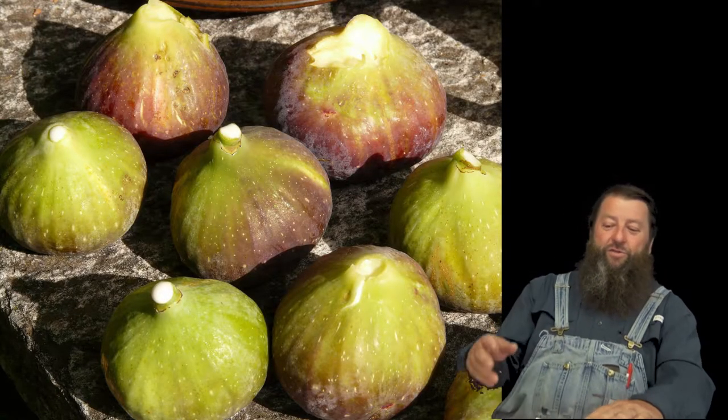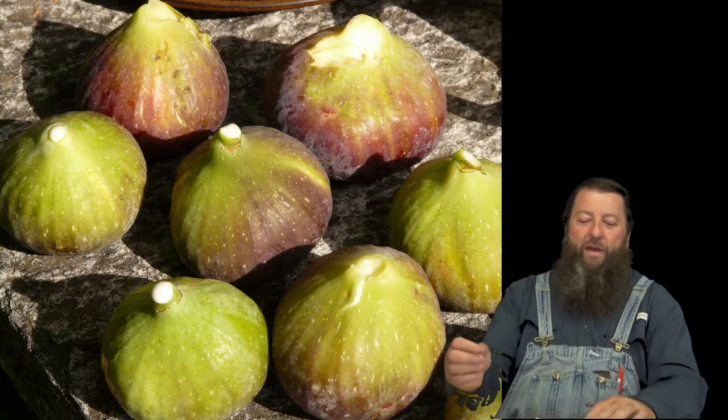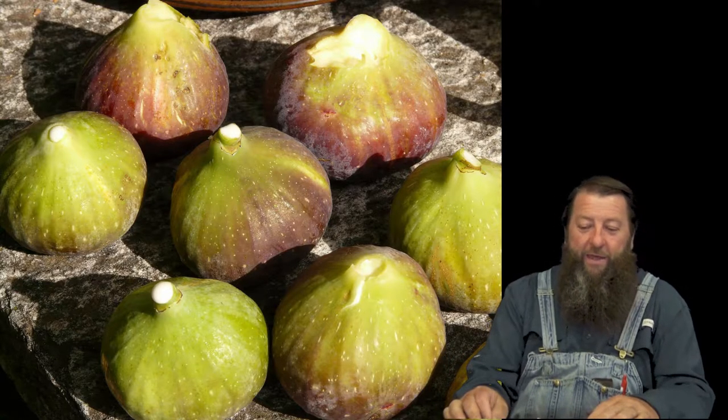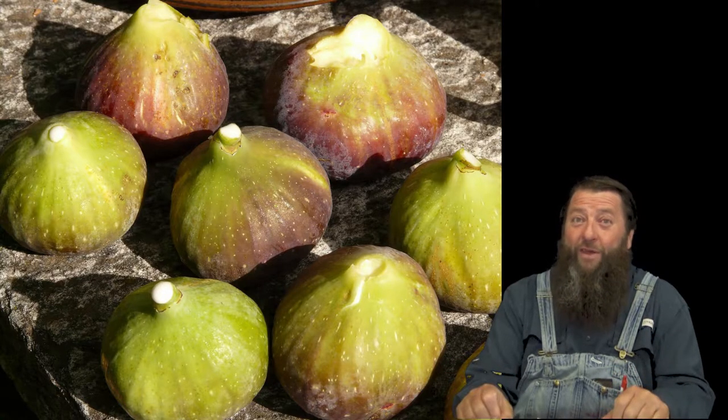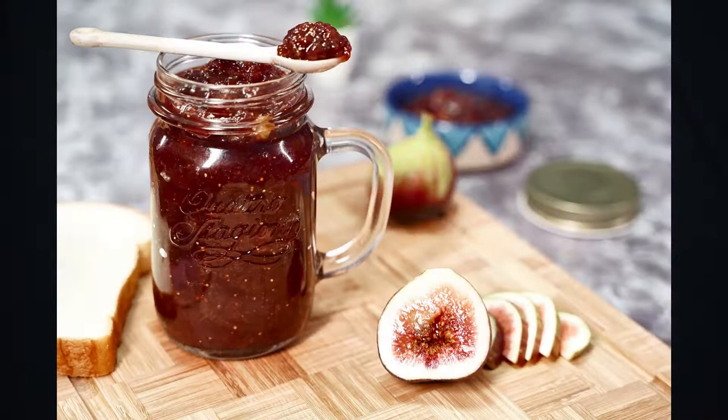Celeste fig trees produce figs that are medium in size and are light brown into purple skin with bright pink flesh. They are very popular for eating fresh and also one of the best figs for drying and making preserves.